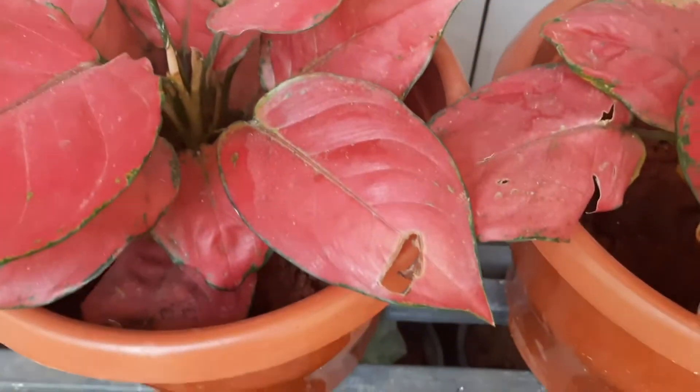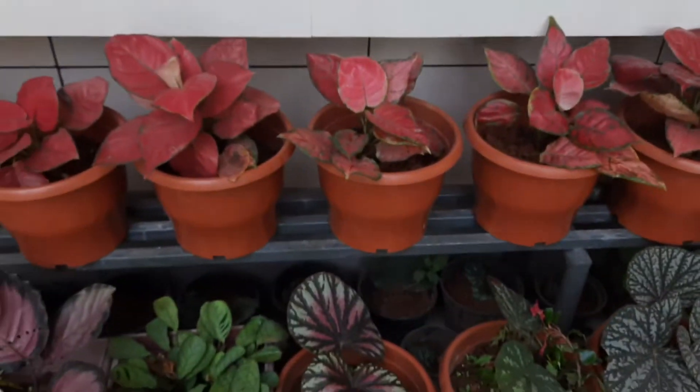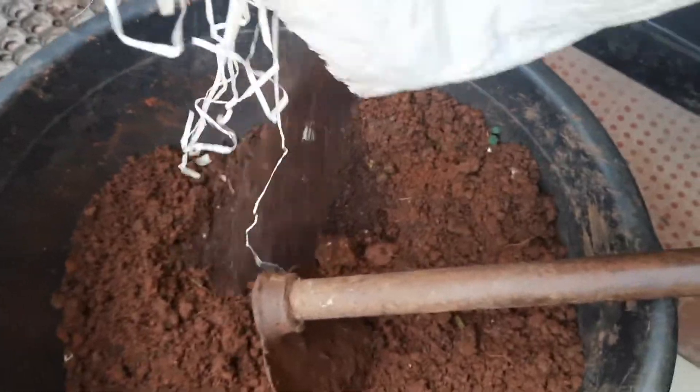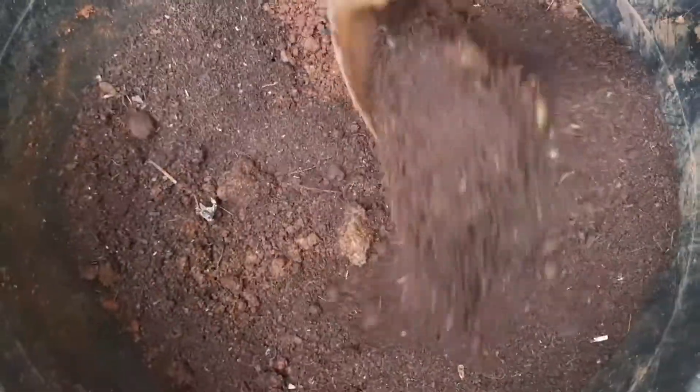We will have to cut the stems. We will be able to cut the stems. Now we are ready to put the water on the top.